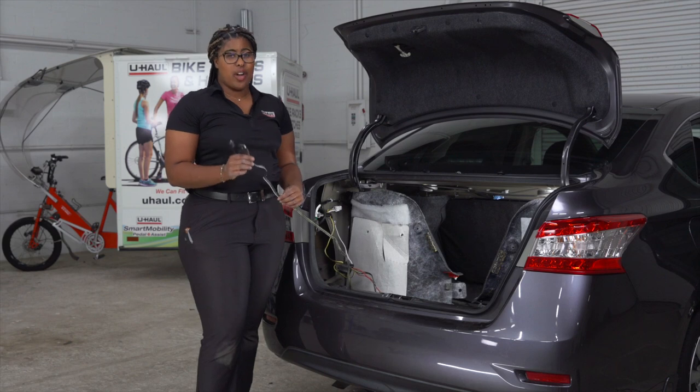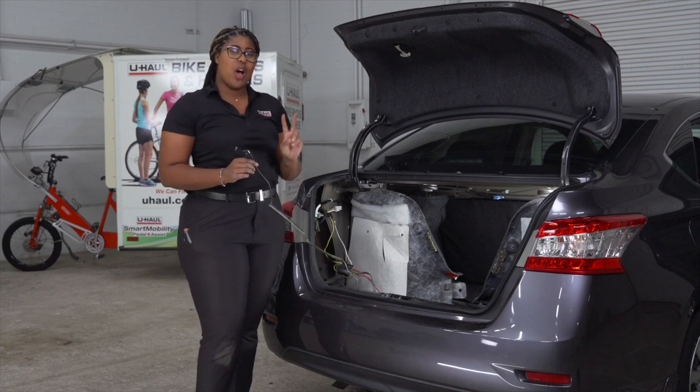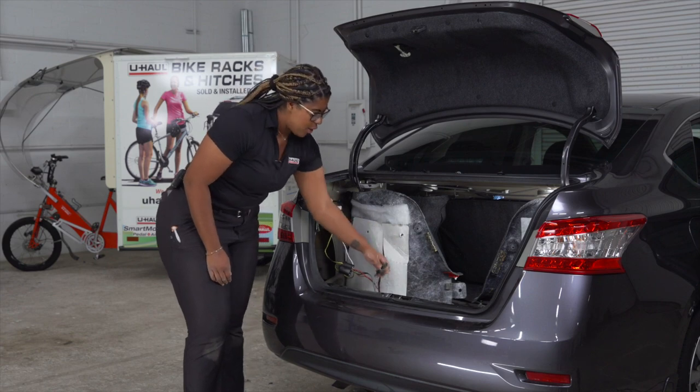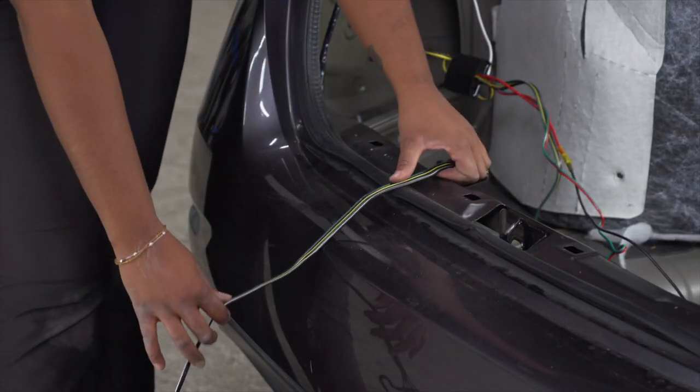Now let's talk about storing the 4-flat wiring harness. You have two options. The first is to store it in the cargo area, or the trunk, and bring the harness out and place it on the weather seal when you're ready to tow.